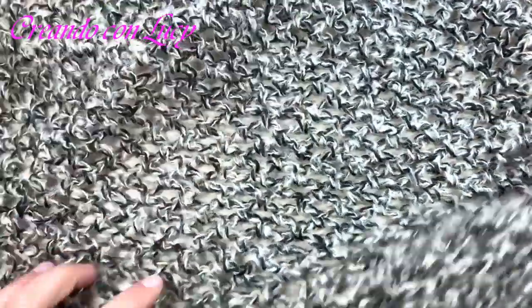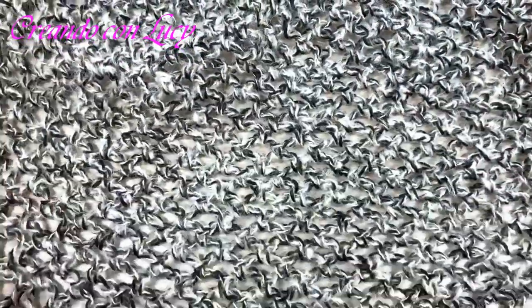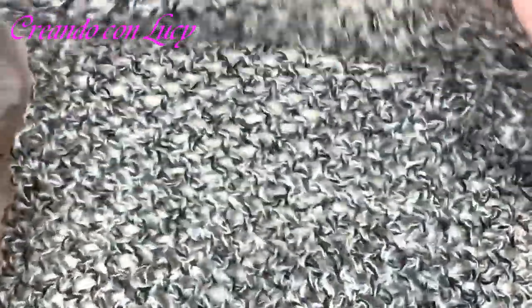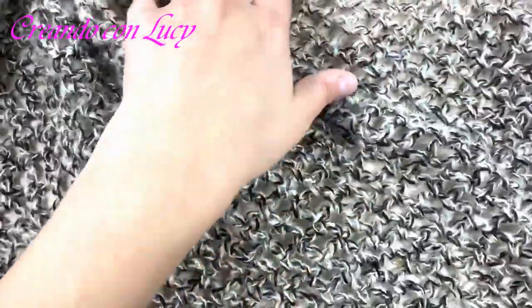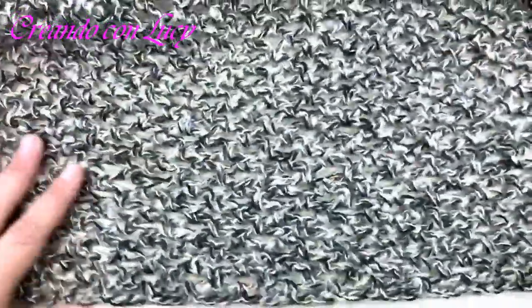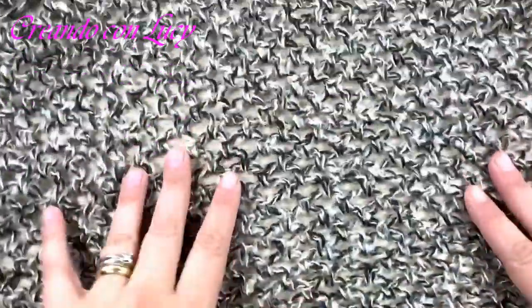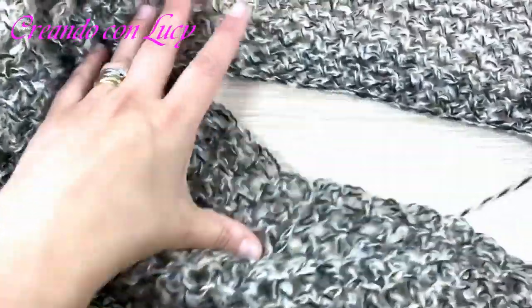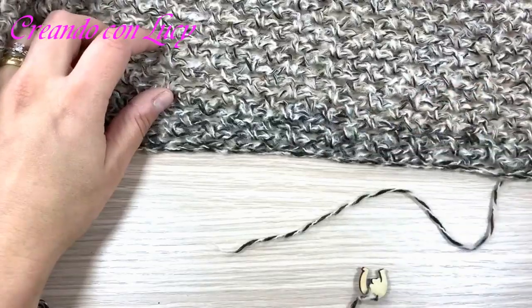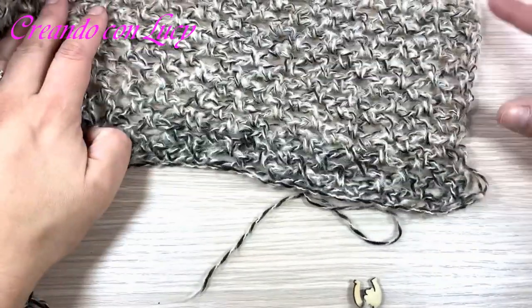Ciao da Luci! Oggi iniziamo questo progettino a pannello. Io un pannello l'ho già realizzato – ora non mi ci sta tutto in camera – ma vi faccio vedere che è un pannello a T. Sono partita dal basso con le mie belle catenelle, sono salita fino allo scalfo manica, dopodiché ho aumentato sia a destra che a sinistra la lavorazione per la preparazione delle maniche.